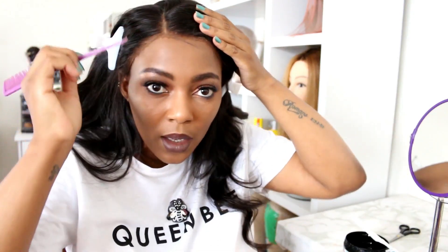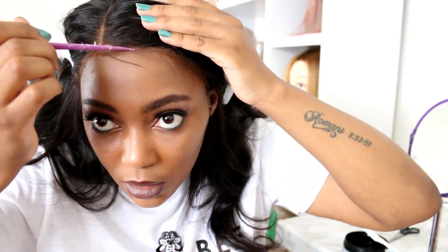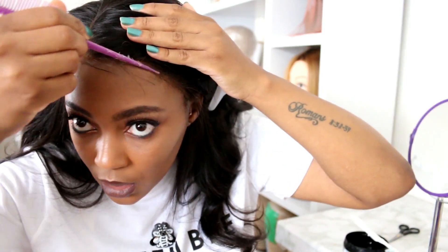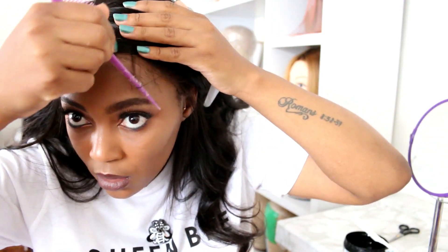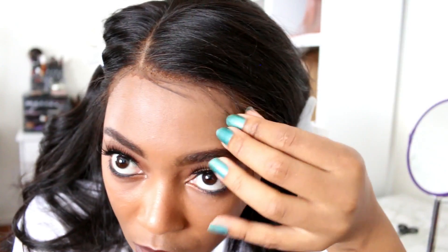I'm also going to blend it in with gel. I've already cut out baby hairs on my unit — you can see the short hair here. But if your unit came without baby hairs, what you want to do is pull out really really small strings of hair — not a lot, just a little bit, just a tiny amount. Then you want to trim it; you want it to be as short as possible, really short.